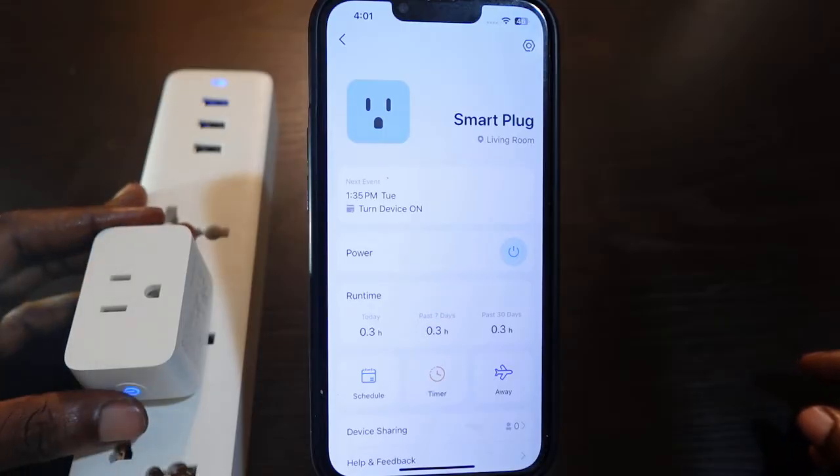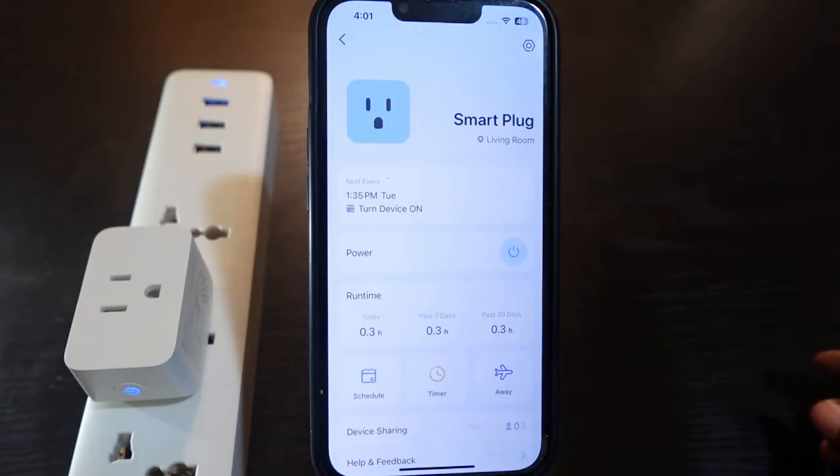So what you need to do is press and hold the power button here for five seconds. This is going to reset your Wi-Fi so you can set it up again and connect to a new Wi-Fi.